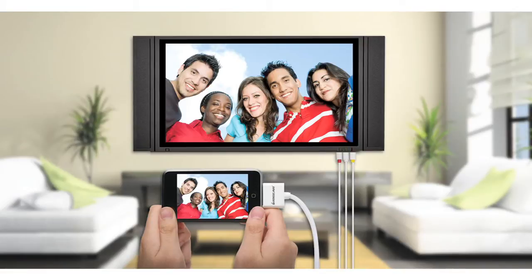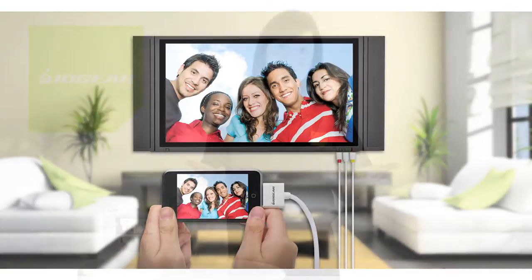Now you can share your music, photos, and videos with friends and family in the comfort of, well, wherever your TV is.